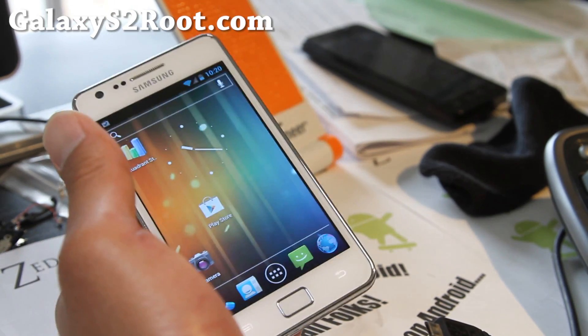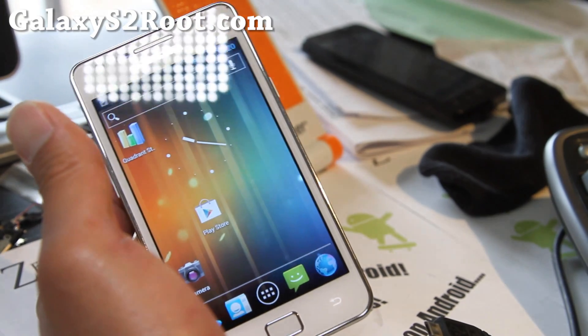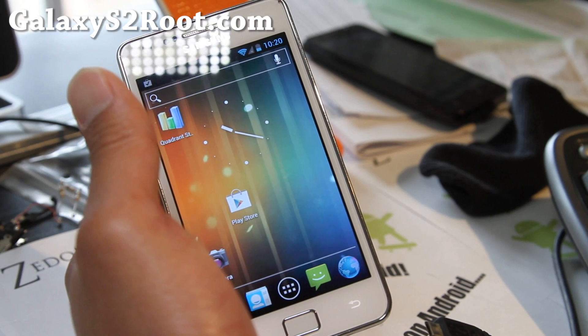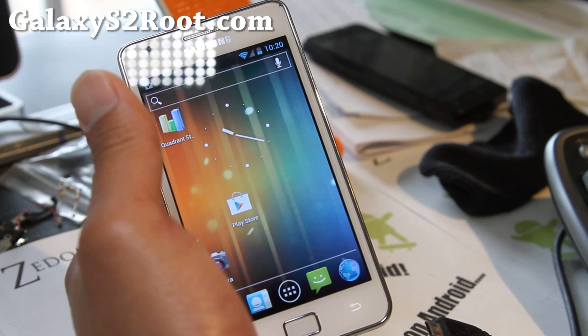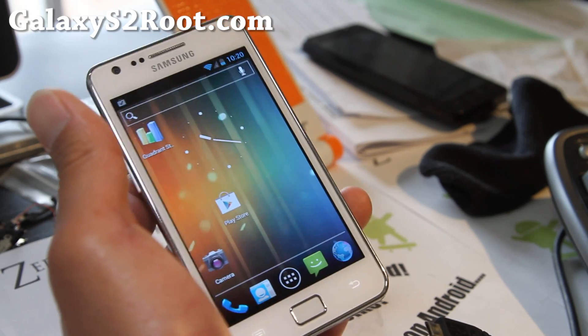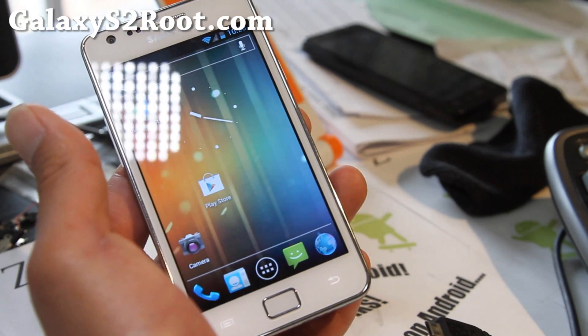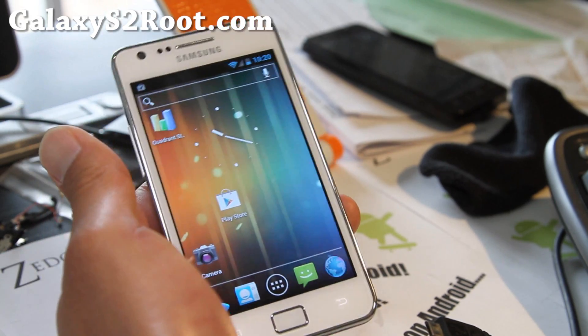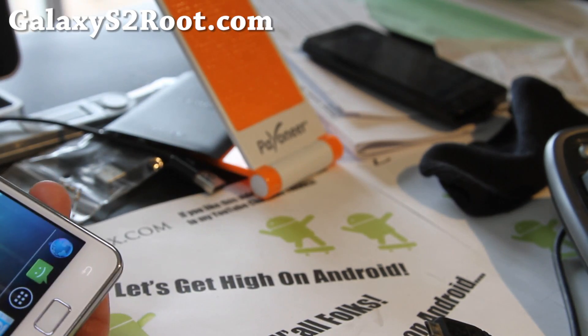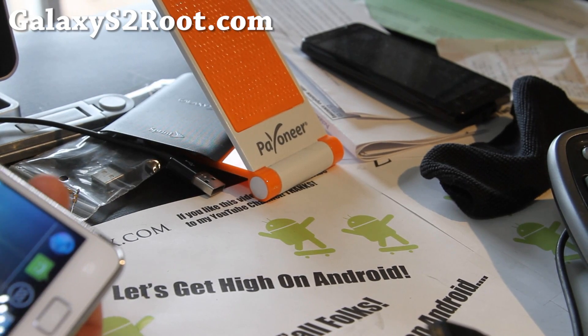Anyway, I'm going to go on to the Rampage Galaxy S2 i9100 Rampage. If there are any Galaxy S2 ROMs you want me to review — AT&T, T-Mobile, or even Sprint — just let me know and I'll put it in my priority list. And that's it. Stay high on Android, folks, and don't be an iAndroid, as always.